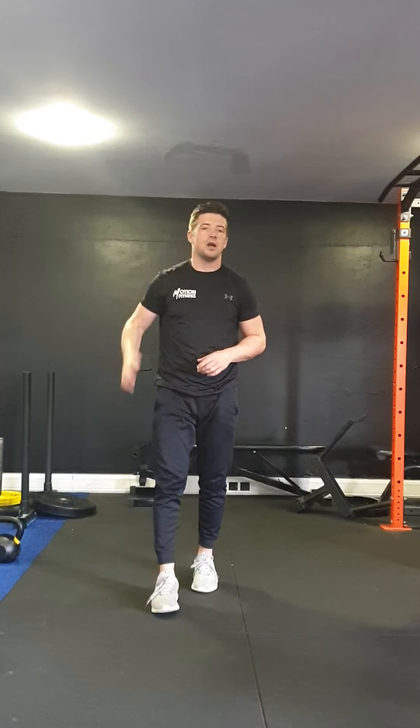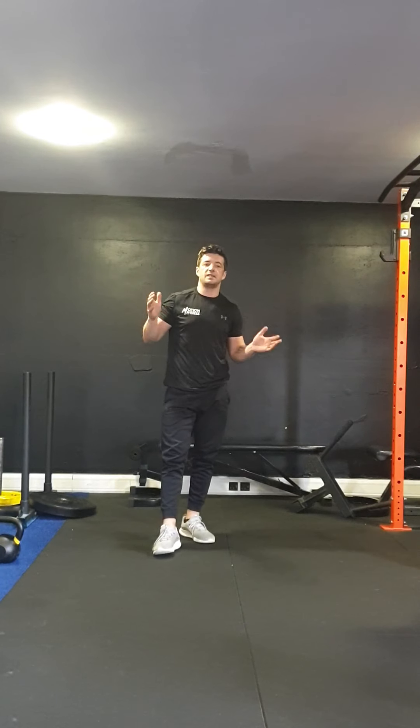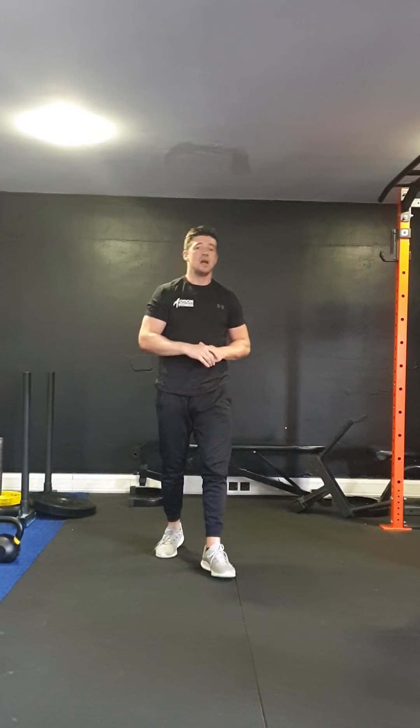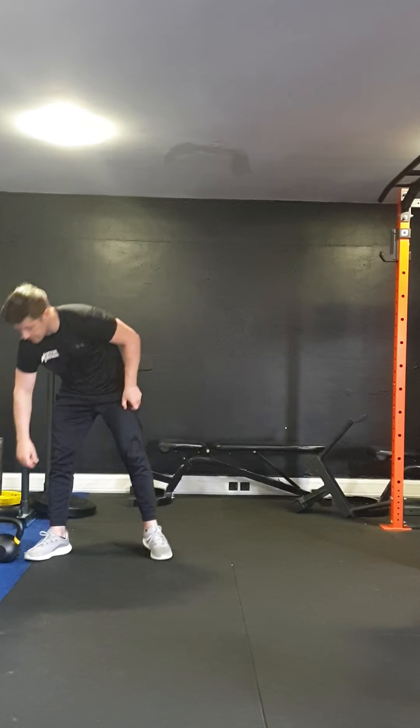Now, once you've done all three of those — four minutes on each — take a rest again, 90 seconds to two minutes. The last one, we're going to finish with is an eight-minute EMOM. EMOM is every minute on the minute — we've got a little routine of three different exercises, and every minute we're going to restart the routine. The faster you get it done, the more rest you're going to have. Get it done in 30 seconds, you've got 30 seconds rest. If it takes you 45, you've only got 15 seconds to rest. You're forced to work harder on this one.